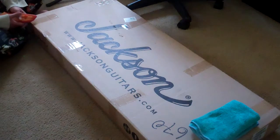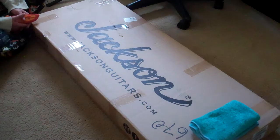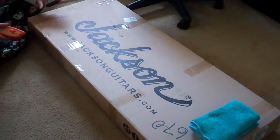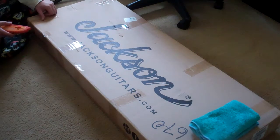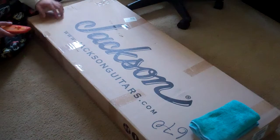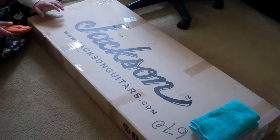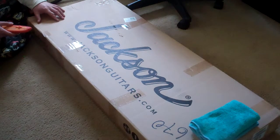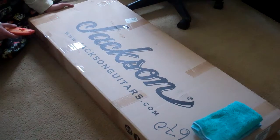Ladies and gentlemen, today is one of these days that are, as a guitar player, one of the happiest days. That is the day that you receive a brand new guitar. And I'm very grateful to have this, because this is my early birthday present from my mom, so I'm very happy.